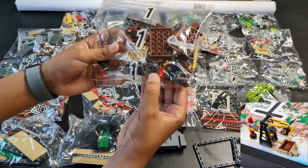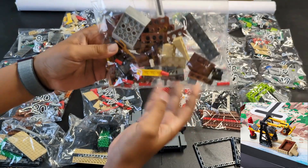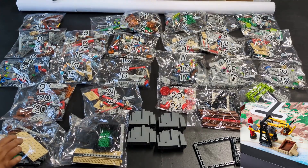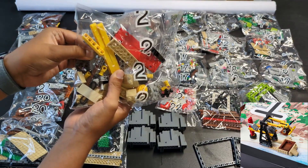Bags one and two are pretty obvious — that trident piece can be seen in some of the videos shared from the World Festival. These are definitely for the yellow crane mission; the gears make us sure.